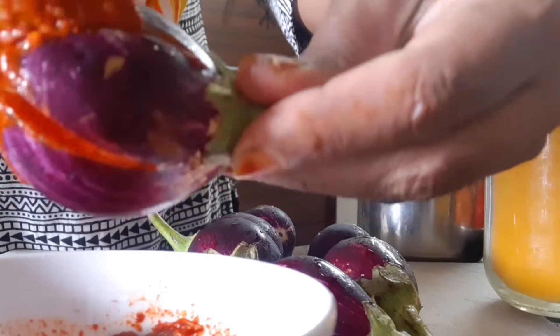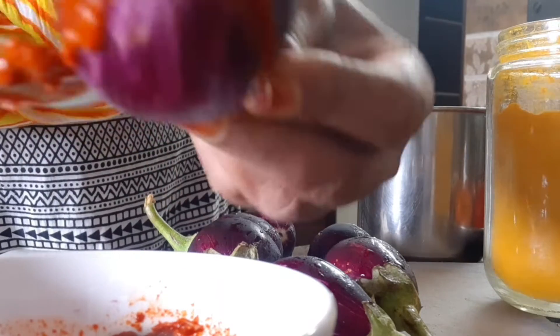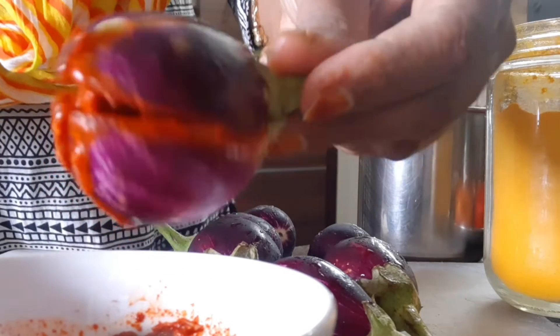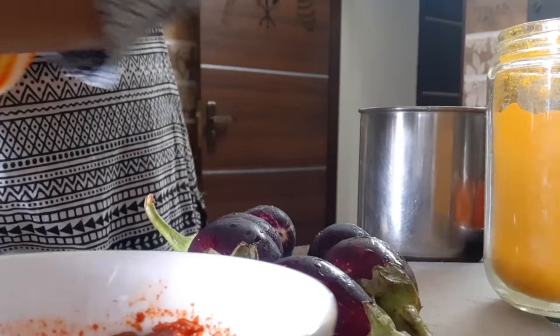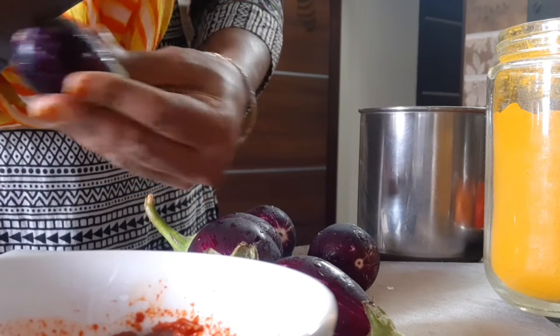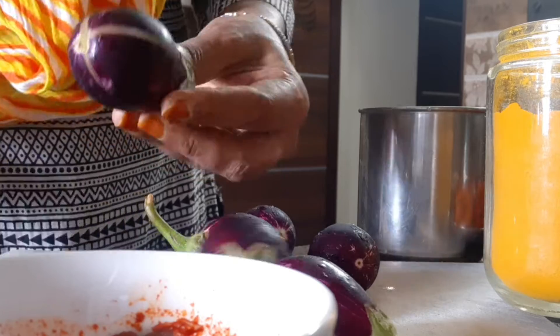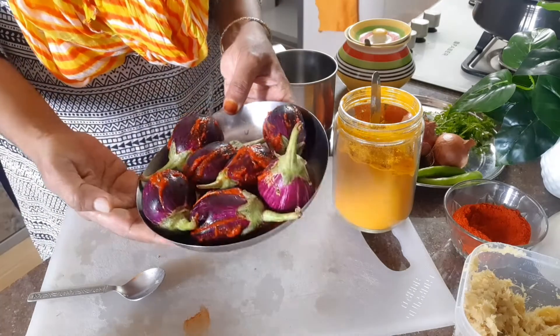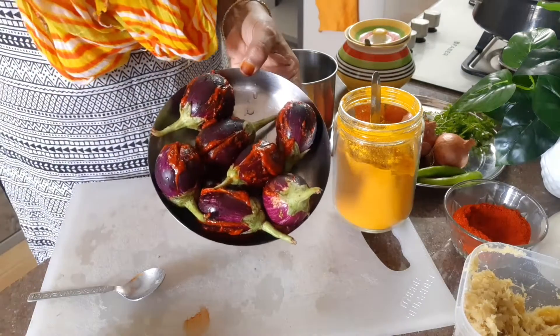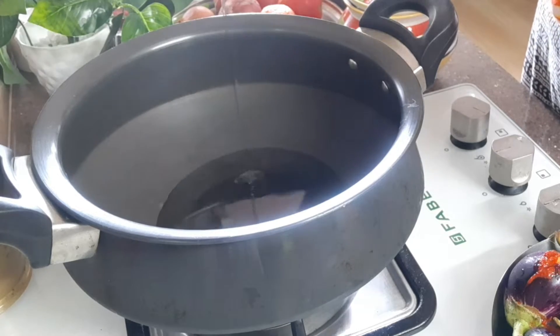Then the sauce is ready. Mix the sauce together and this is a dish. There is a dish from the North, there is a dish served at the festival.